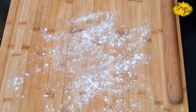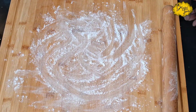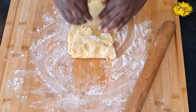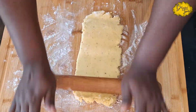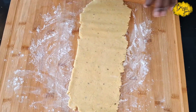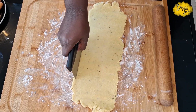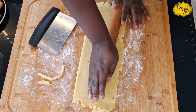Flour your working board or chopping board and get your rolling pin ready. I take about 500 grams of the dough and roll it out, then fold it into a book fold and roll it out again to get a long rectangle. For thickness, you have to decide how thick you want it — the trick is that if it's too thin, it breaks when you bake. Make sure it's not too thin and not too thick.